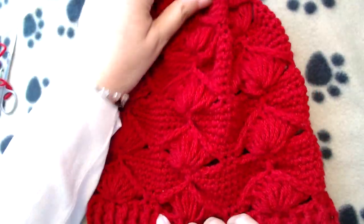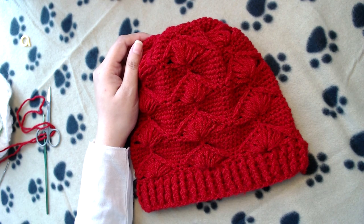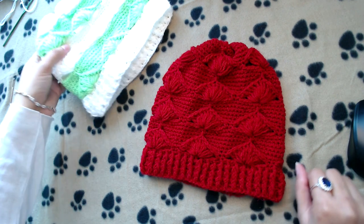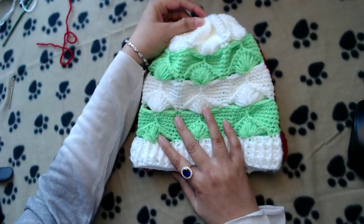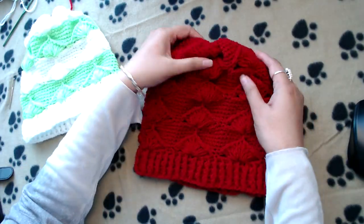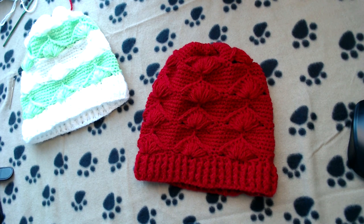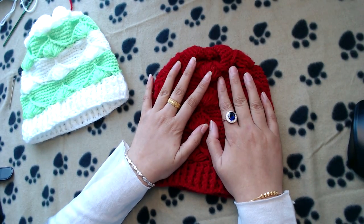Turn the beanie right side out. Our beanie is finished! You can optionally make a pompom and attach it to the top. Both beanies — the one in two colors and the one in one color — come out approximately the same size. Hopefully it was easy to follow. If anything was confusing, comment below and I'll try to help. Please subscribe if you liked the video, and thank you so much for watching. Peace be upon you all.